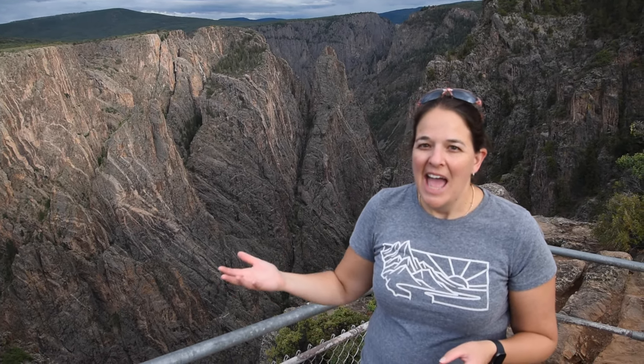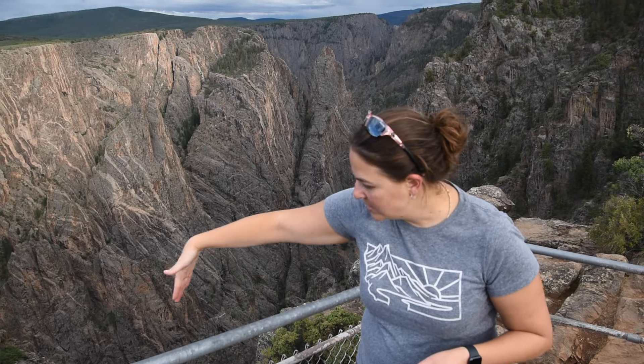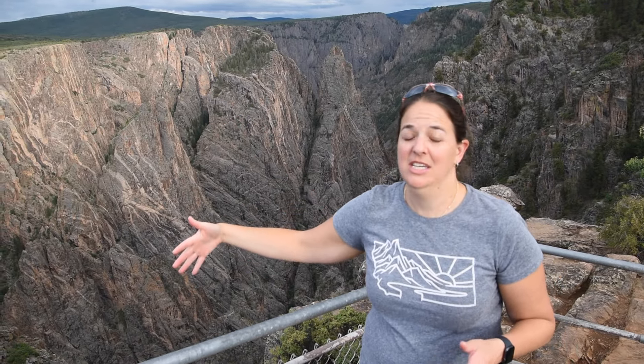The cliffs that the water runs through are so narrow that you can't get hardly any sunlight in there, so it's very dark because it's so shaded — and that's why they call it the Black Canyon. If you look you can just see how steep these fissures are. It's impressive.